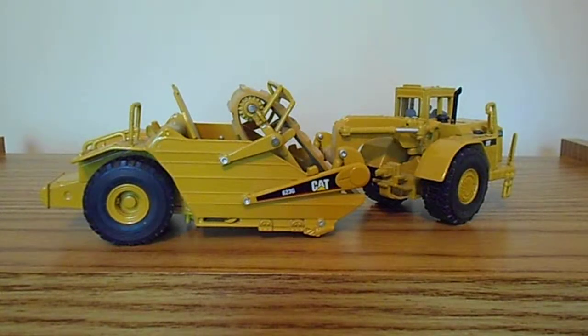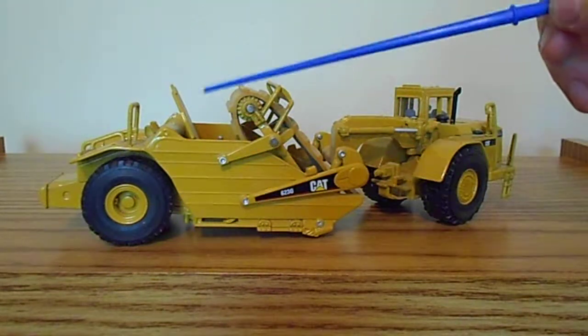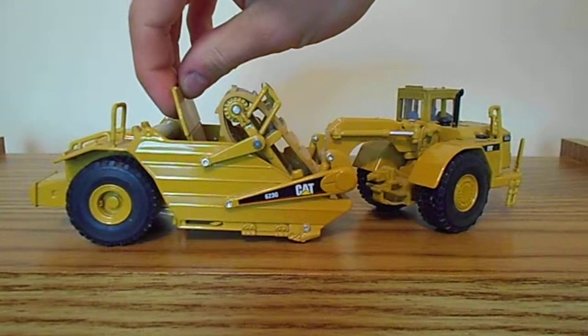Coming over here you have your rear wheel hubs, which are properly inset since they're not drive tires. You've got your ejector — not the elevator, but your ejector — which can move back and forth.